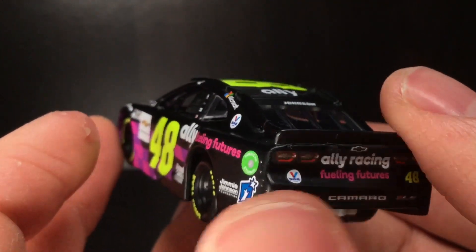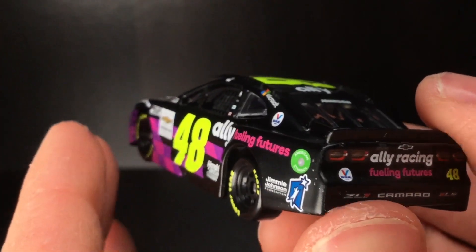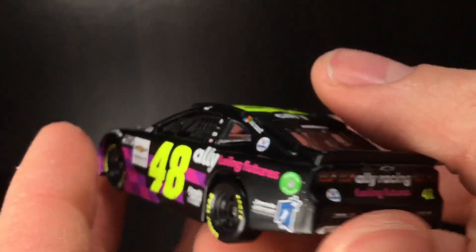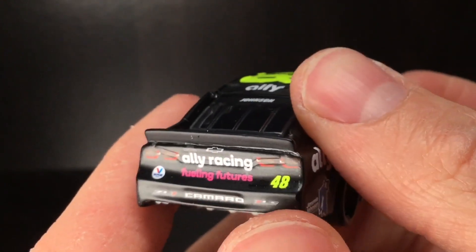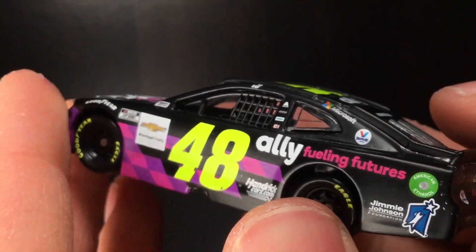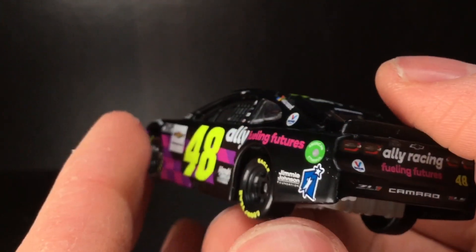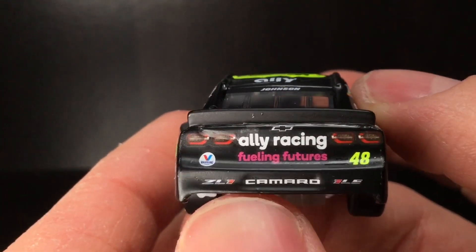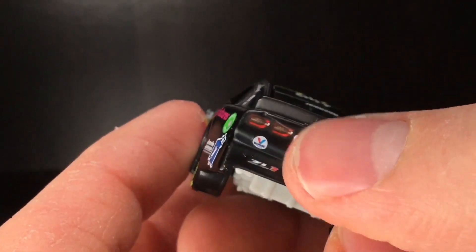It reminds me back in 2010 when Jimmy Johnson had his primary Lowe's car, but they also produced a Jimmy Johnson Lowe's slash Johns Manville die-cast. I did a review on that — you can check that out down below. It's one of the most obscure Jimmy Johnson cars produced and a lot of people don't even know it exists. It really reminds me of it because it's the same identical primary paint scheme, just a different side logo. Very similar to how Brad Keselowski will have his Alliance Truck Parts car but then a different hood logo. Got the Valvoline there. ZL1 Camaro 1LE. Got the 48 right there. Love that satin texture to it on the spoiler. Very, very sharp.